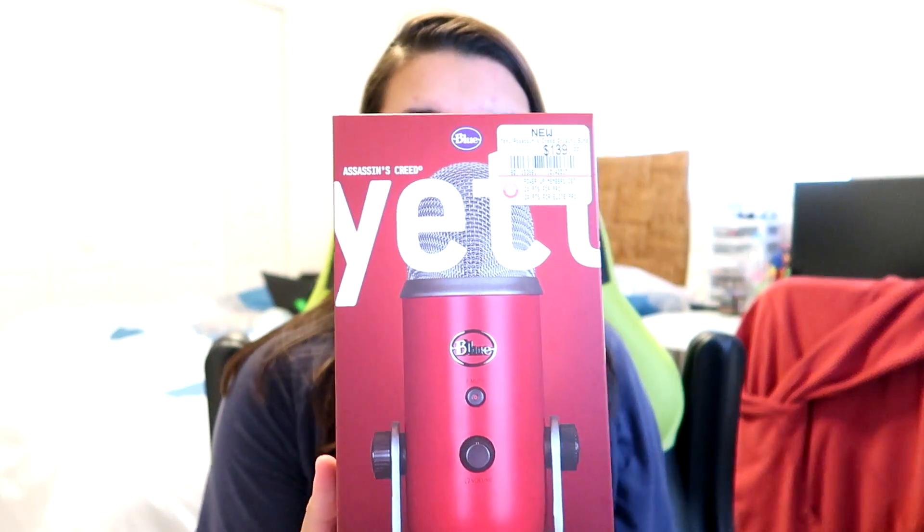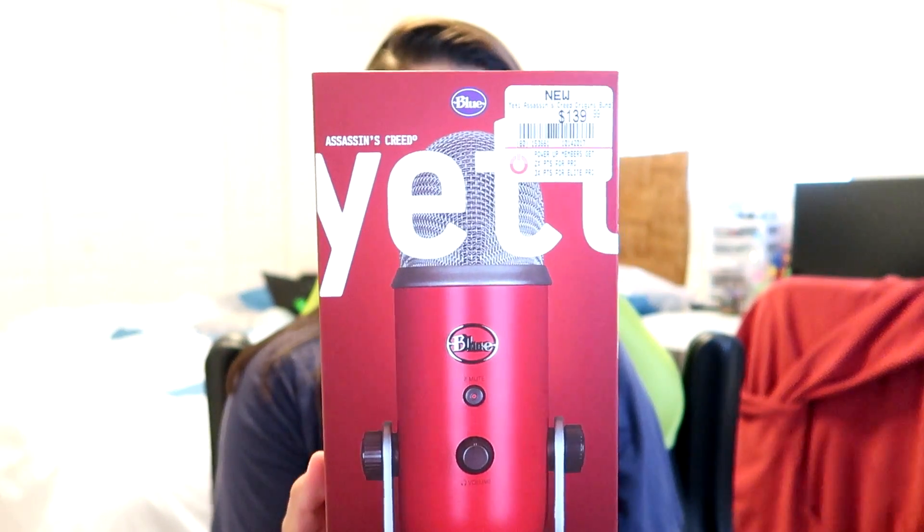What is up, Subscriber Bells, it's B-Bell here, and in today's video we are gonna be unboxing the Blue Yeti microphone from GameStop. Now this one is an exclusive microphone only available at GameStop, and it's an Assassin's Creed Yeti.